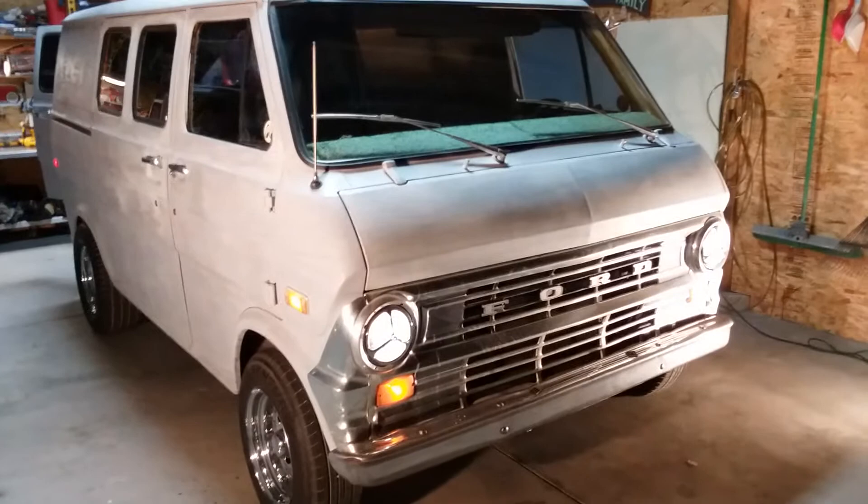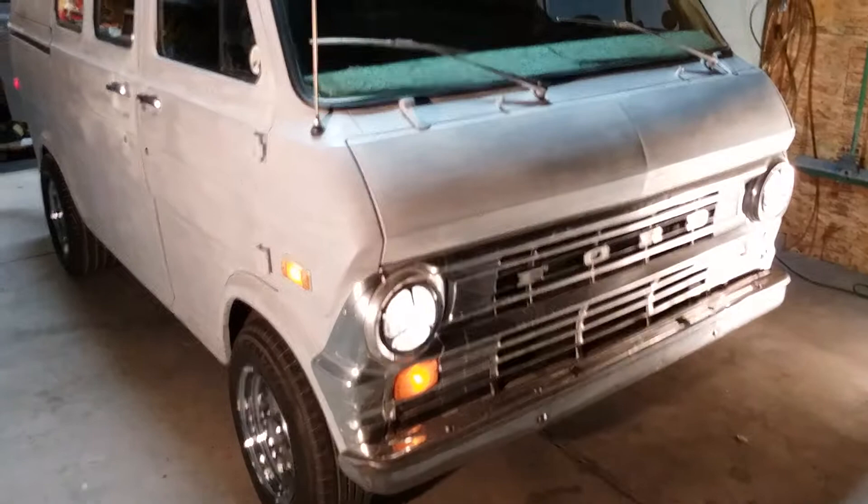Alright guys, here's my '73 Econoline E100 van, short wheelbase, 302 V8, C4 transmission. I'll just do a little walk around so everybody can see it.